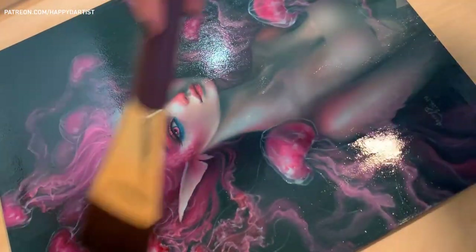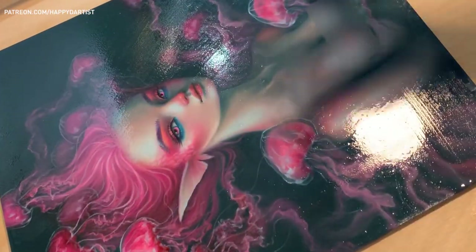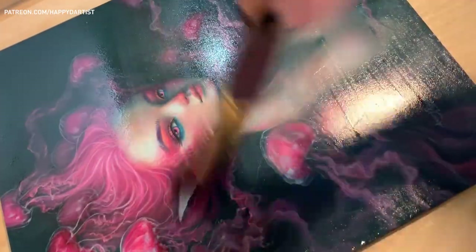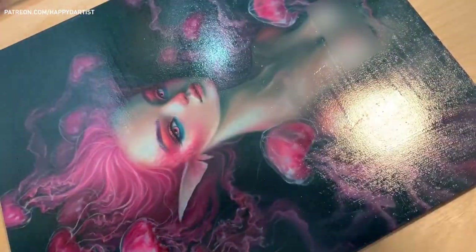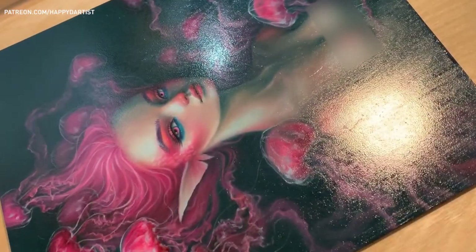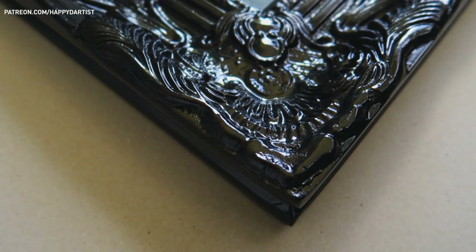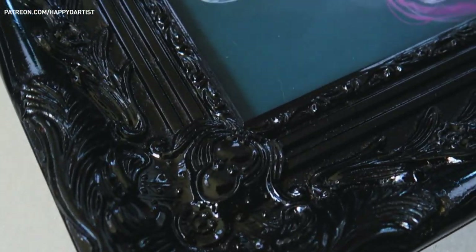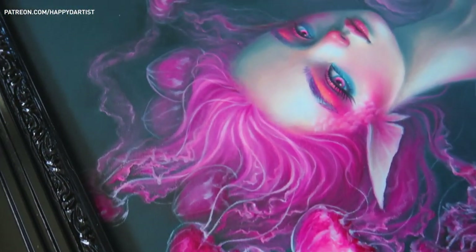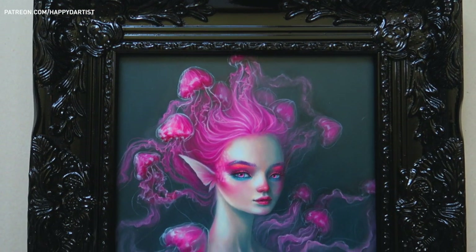I'm using my favorite varnish here, which is Gamvar by Gamblin, and a very nice sturdy brush from Royal and Langnickel. I'll be listing all of the supplies in the video description. After the varnish dries — in about 24 hours or so — I put the painting inside this black ornate frame, which I think complements the regal feeling of the piece very well.